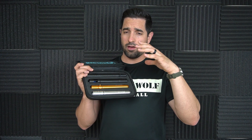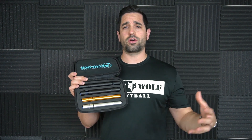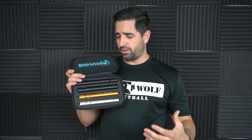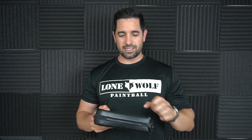This only comes in Auto Cocker threads, so those with older markers that have different threads, or who love their Luxes, unfortunately this won't fit. But Auto Cocker is the most common thread out there, so it makes sense they went with that. I also like how small the case is — it doesn't take up too much room in your gear bag, and it's going to protect your barrel kit well.